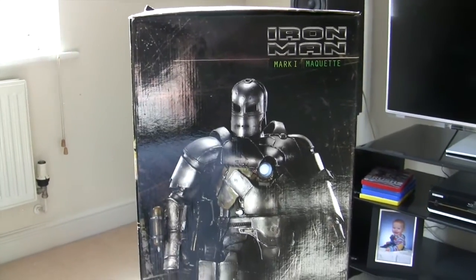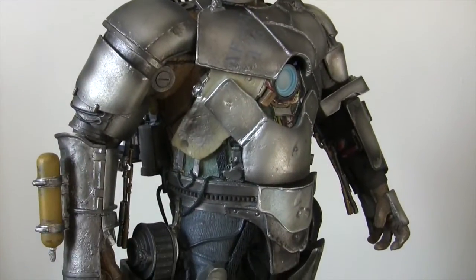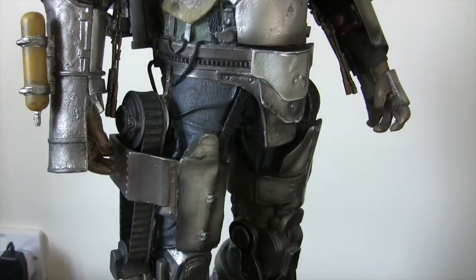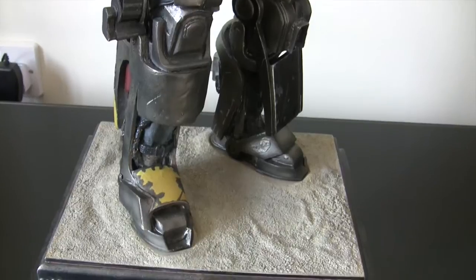Okay so that's the box. Let's have a look at this statue. Some people might consider it a grail piece. And it is quite hard to find. And when it comes up for sale it's normally pretty expensive.